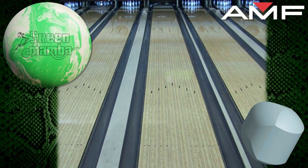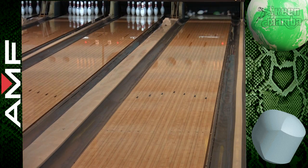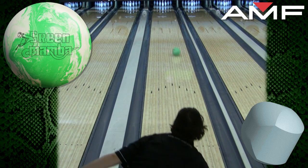As you see here, the motion is strong, defined, and predictable. The down-lane continuation and overall hook generated by the perfect pairing of the SRC core and F-74 cover will make this ball an instant favorite.